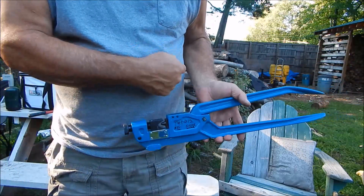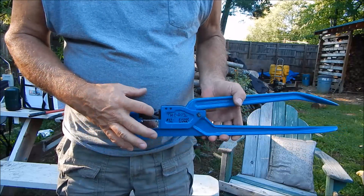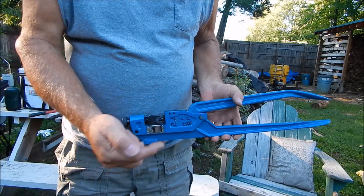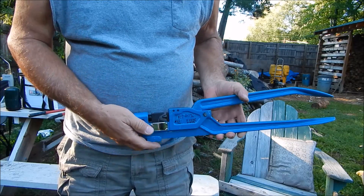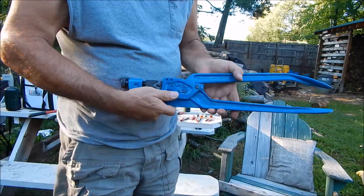In a minute I'm going to sit back down and have my cameraman film me making some crimps with this tool, and then we're going to move over to the TH007 — or what I like to call the James Bond crimper.